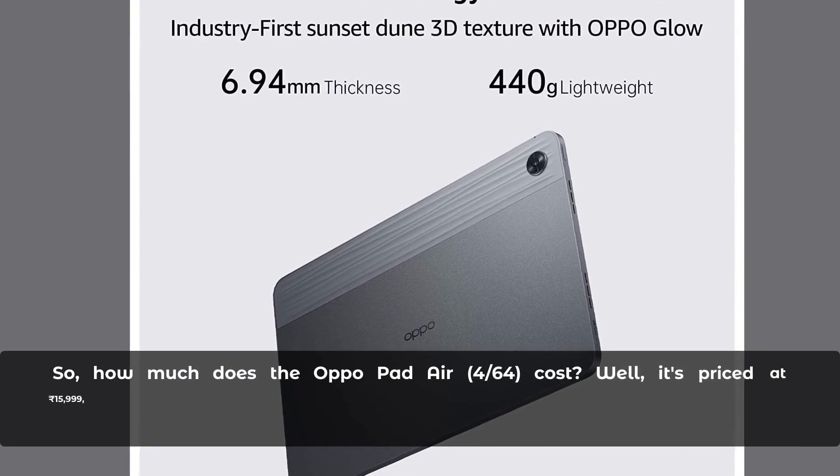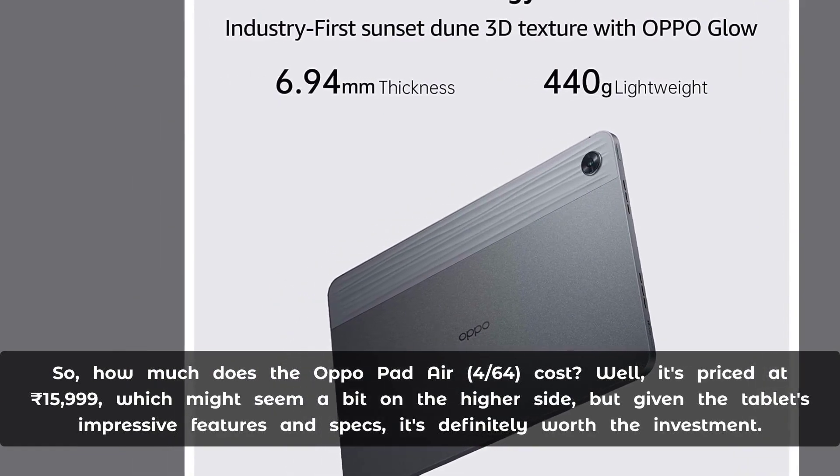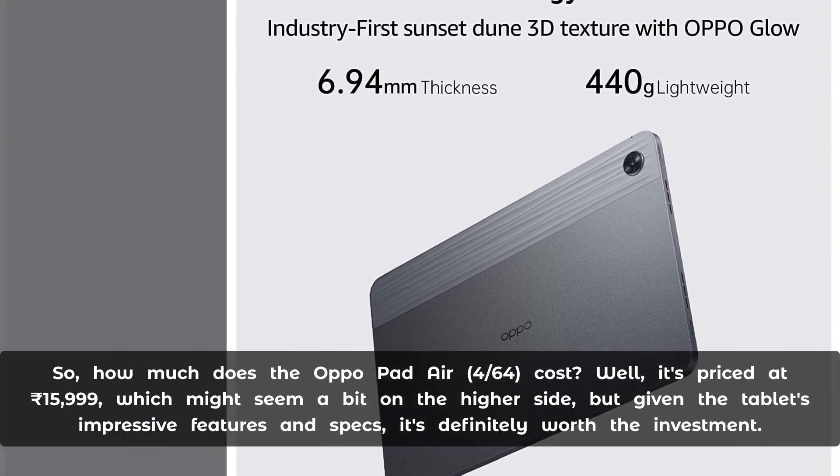So, how much does the Aquapad Air Force 64 cost? Well, it's priced at Rupee 15,999, which might seem a bit on the higher side, but given the tablet's impressive features and specs, it's definitely worth the investment.